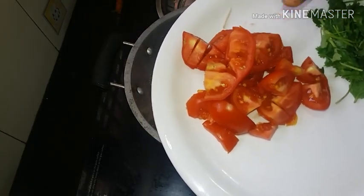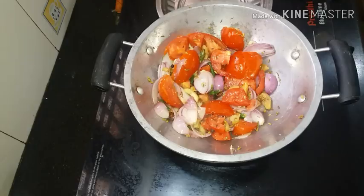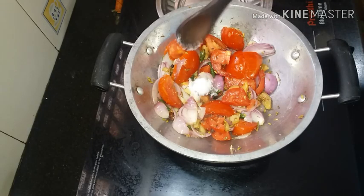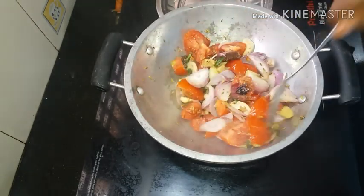If you want to do this, you will have 3 eggs in the middle. Now let's put it in. I will put it in the middle. You can add the eggs in the middle.